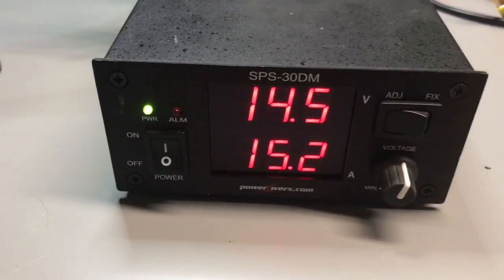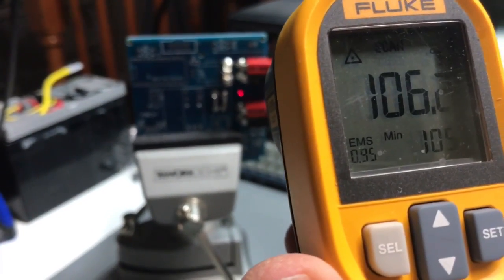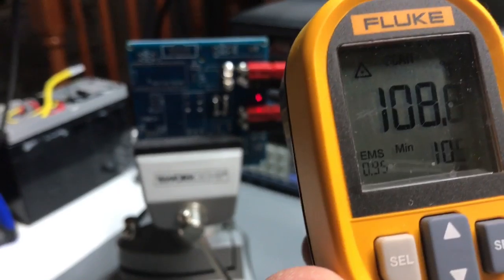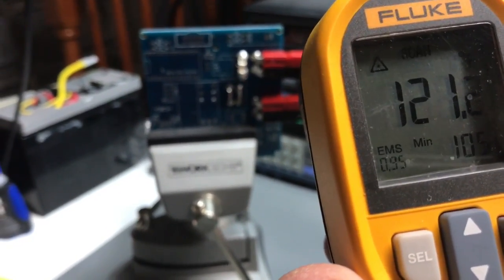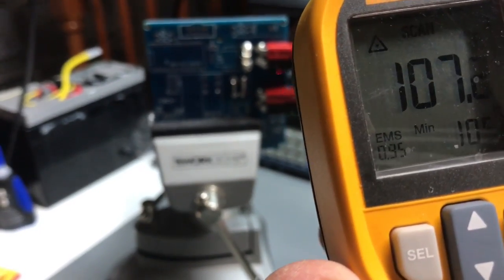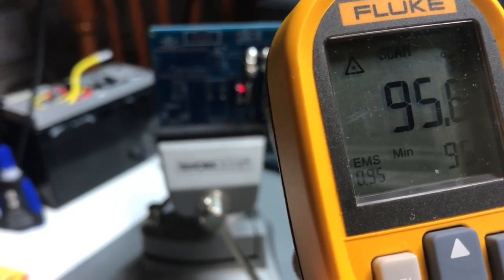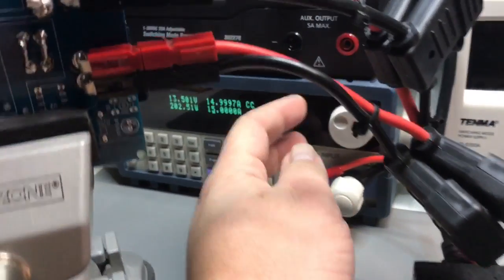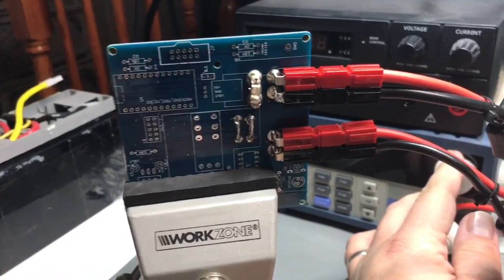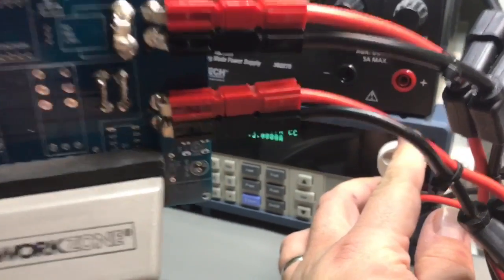It's seven minutes later, still drawing 15 amps. I'm getting readings of 113, 115, and 122 right at the board edge — that's the ground plane. Up higher on the board: 106, 107. One thing to point out: this is just open air. If this were in an enclosure, heat would accumulate faster. Let's crank it up to 17 amps.